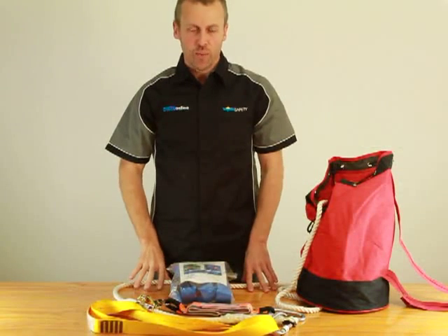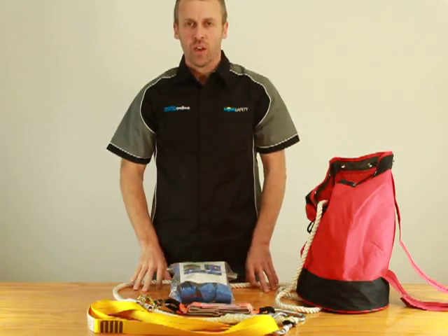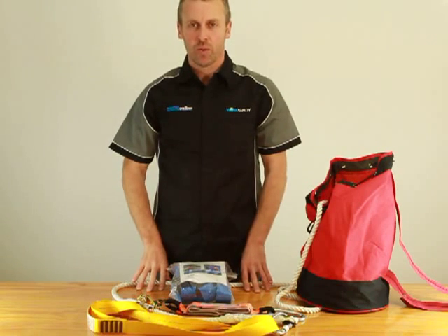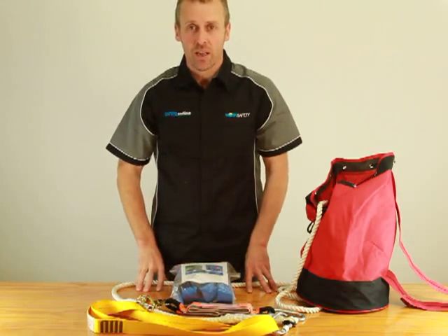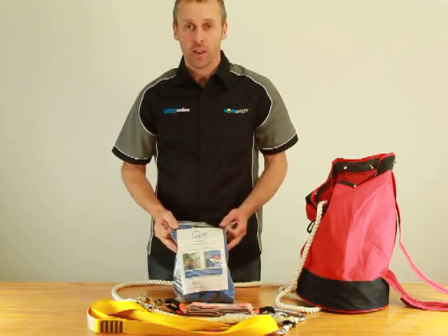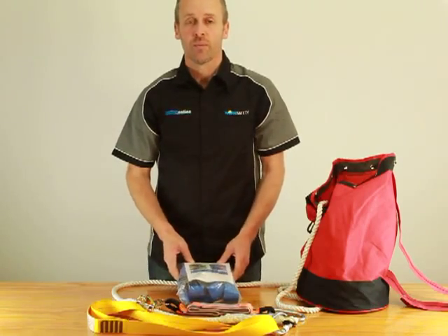So that is the Quantum Roofing Kit by QSI. Code is RKE04. You will find all the information you need on our website: www.worksafety.co.nz. If you need any more info, call us on 0800 37 37 76. Keep an eye out for the SBE2K product demo. I hope you enjoyed this video. See you again soon.